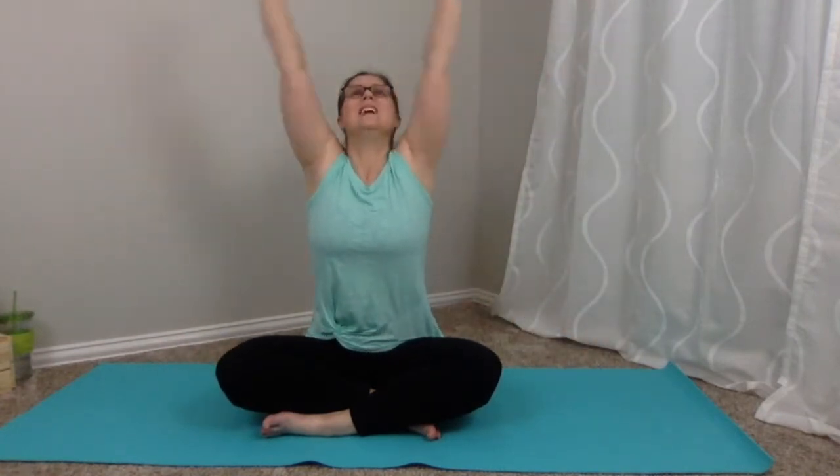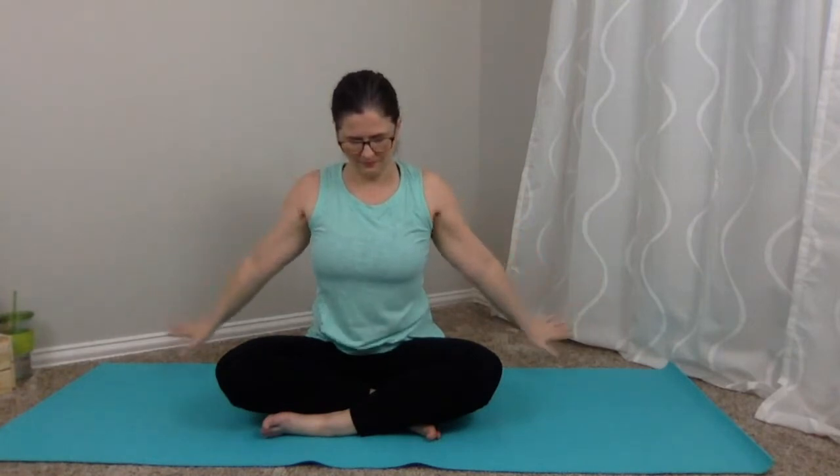One more breath here. Exhale out. You can open those eyes. Take your arms out to your side — inhale, reach up — and exhale down. Inhale up, and exhale down. One more time: inhale up, and exhale down.